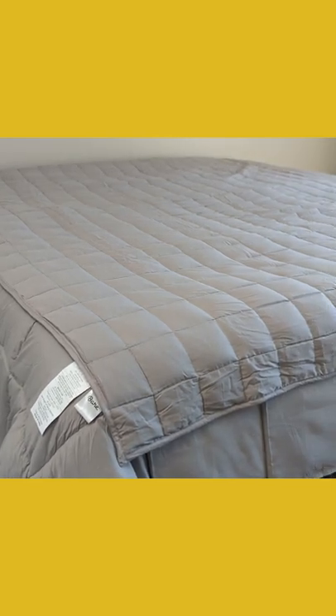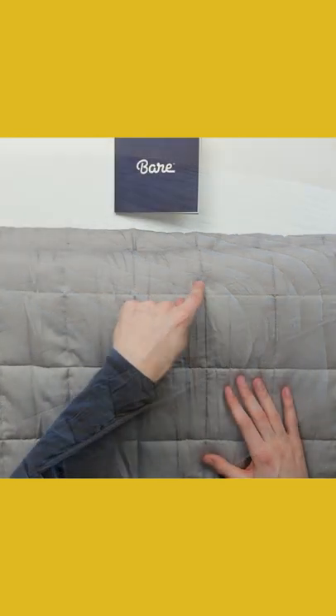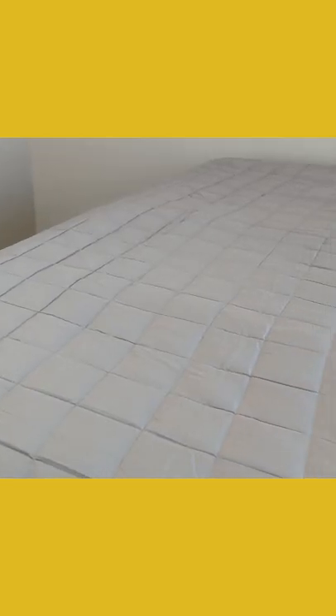We're gonna be checking out the Bare Home weighted blanket. Pay attention to the stitching here in the smaller pocket design — this is important because for this particular blanket, due to this design, it's going to help evenly distribute the weight. It's not going to be concentrated in just one area, so that's really important. The cover is 100% cotton.